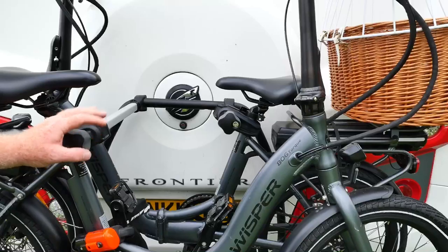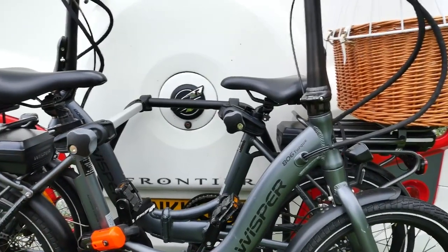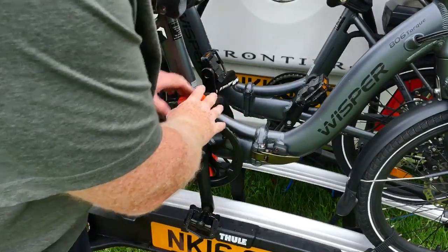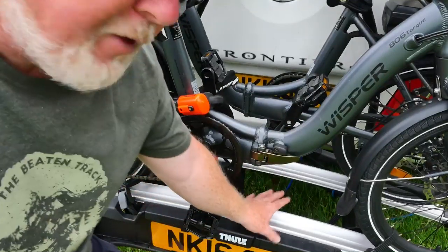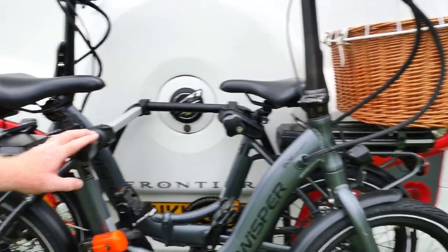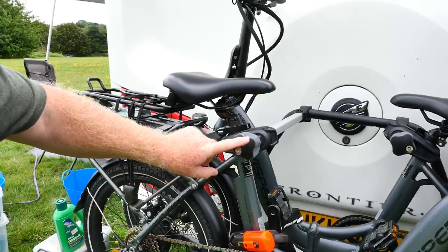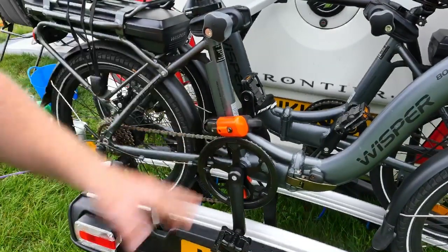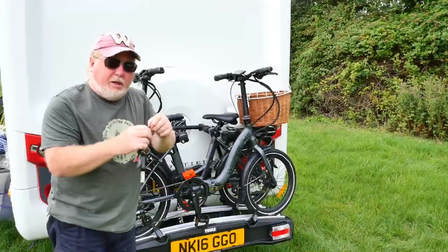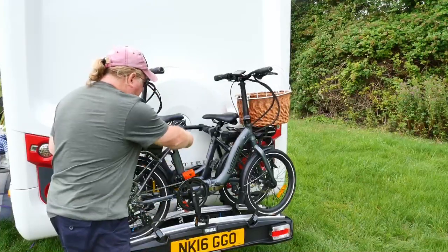The retainers come through and just clamp around the bike frame, and they are locking so you can't undo them without the key, giving you a little bit of additional security for the bike. I've also got Kryptonite locks on here for extra security — two of those going around the bike frames and looped around the underneath of the carrier itself. Let's get those unlocked. It's just a simple little key that goes into the lock, turns a quarter turn, and then we can start to undo that clamp.